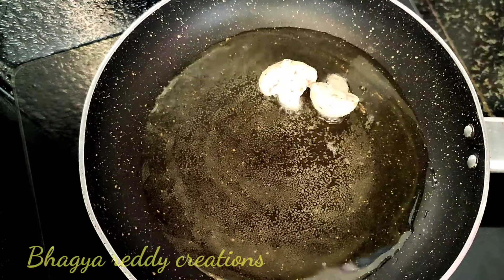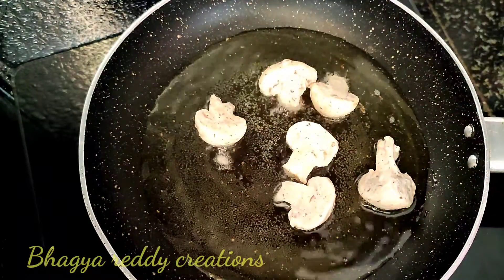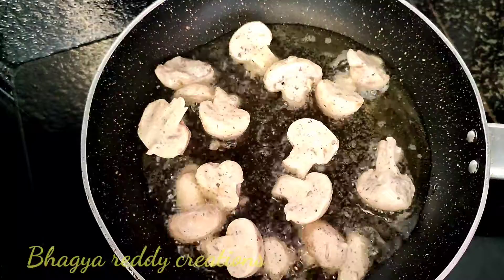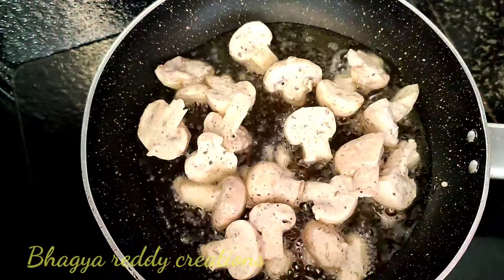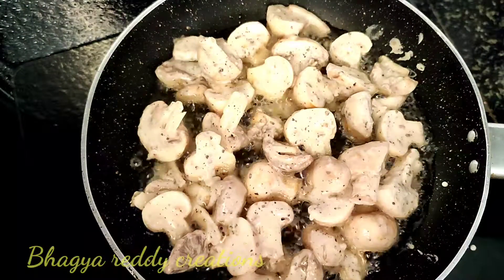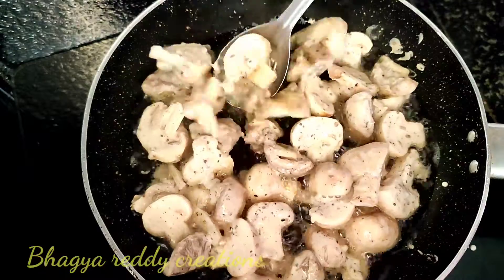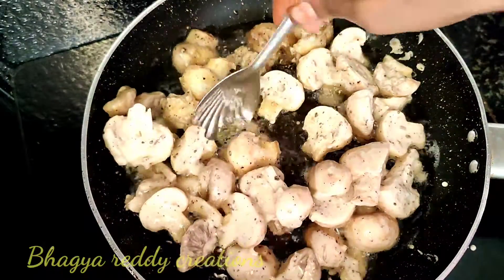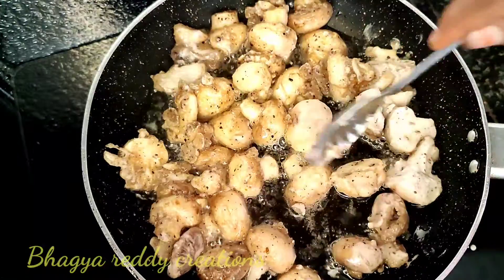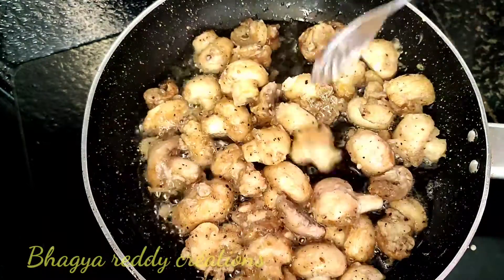I don't think deep fry is very healthy, but now I'm going to fry the mushrooms. The mushrooms are ready to fry. Fry them in medium flame — that gives a crispy result.